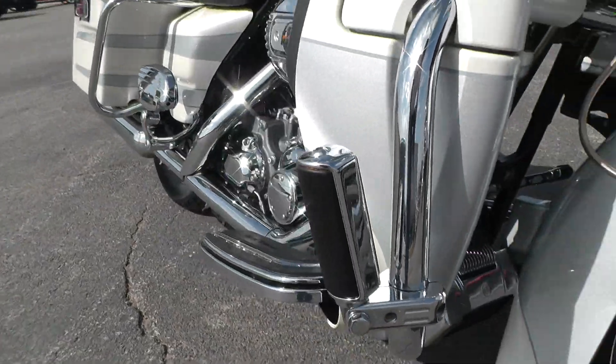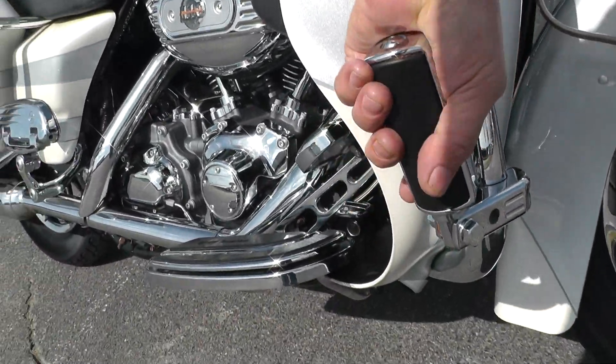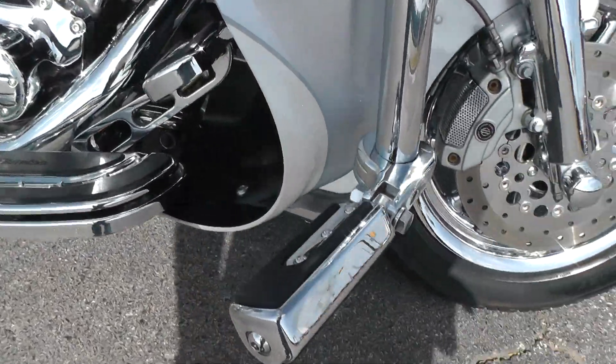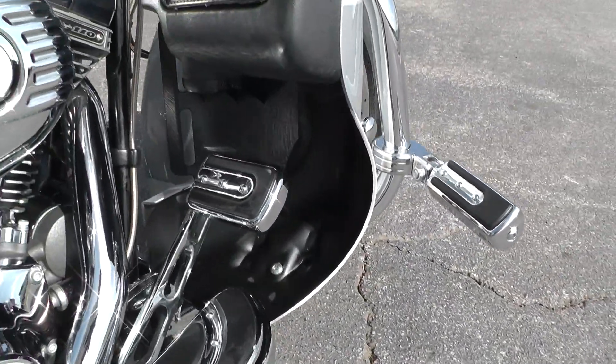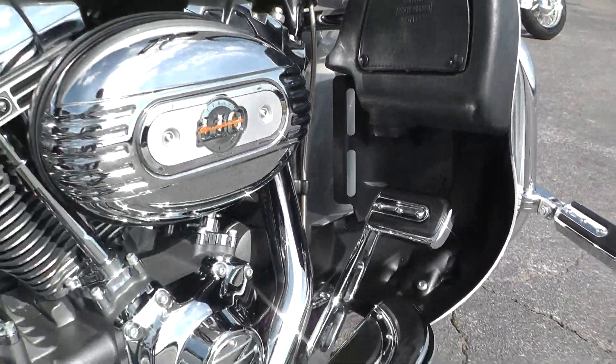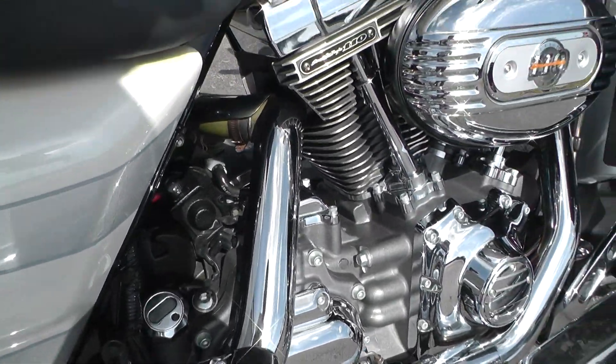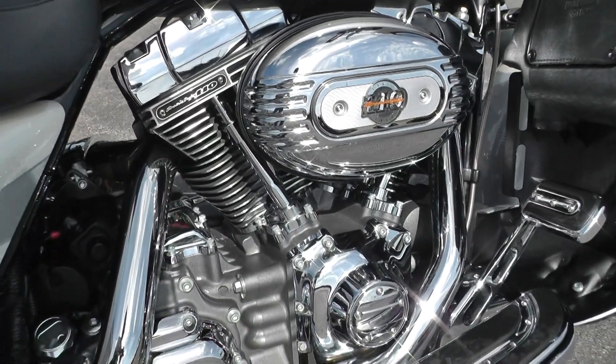Got the nice highway pegs here — I don't think they've been used much. They match the floorboards, the pedals, and the passenger floorboards. The bike comes with a 110 motor and six-speed transmission.